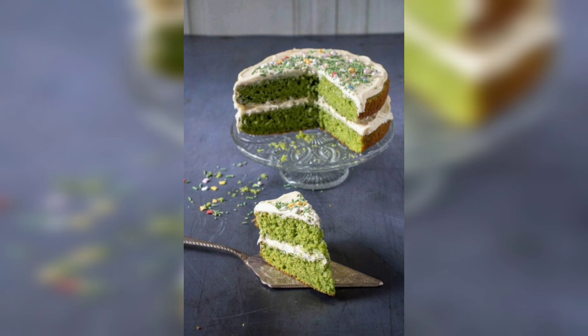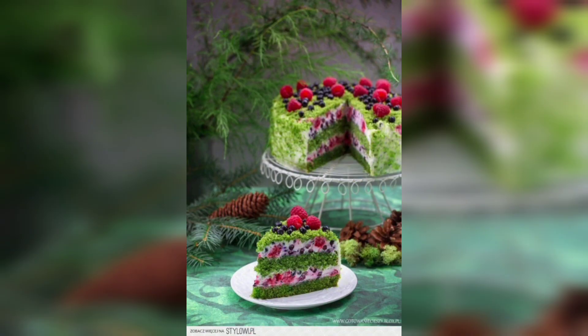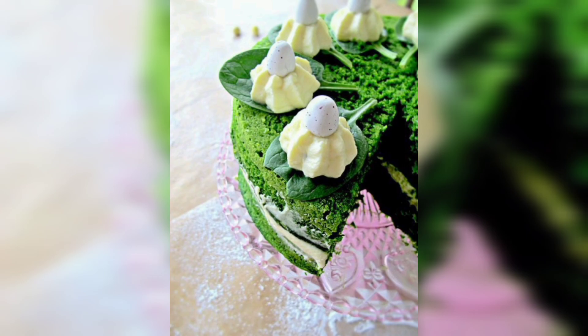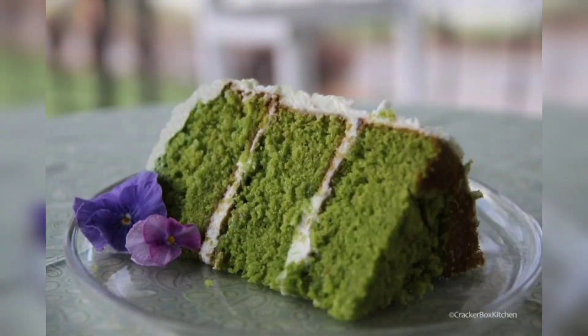This delicious spinach cake with strawberry is a great way to get kids to eat their spinach and enjoy a sweet treat at the same time. The cake is moist and fluffy and the topping is full of sweet, juicy strawberries. It's a great way to get kids excited about healthy eating and it's sure to be a hit at any party or gathering.